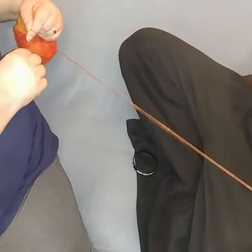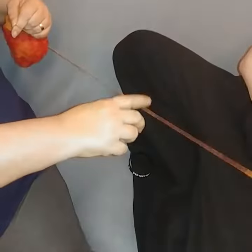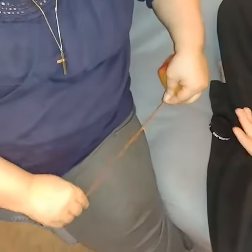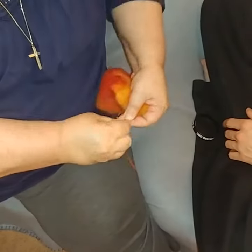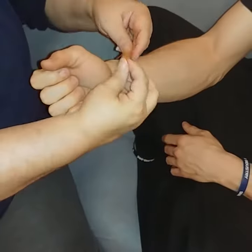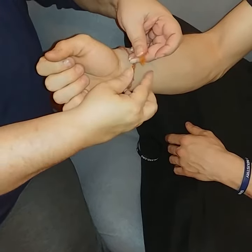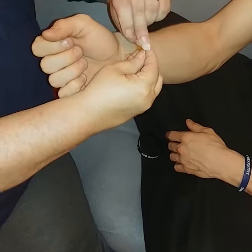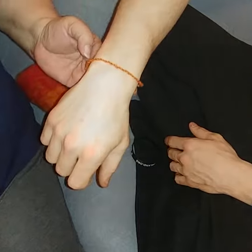Once I have a length that's long enough, I will fold it in half and apply it back on itself. Then tie it around their wrist. I try to tie it loosely so that mom and/or dad can take it off when they get home.